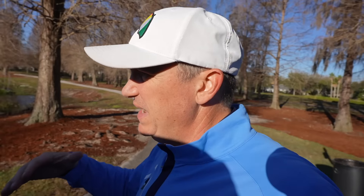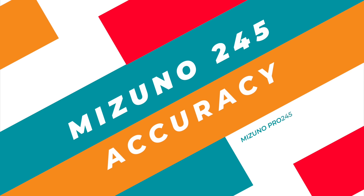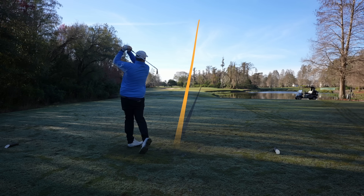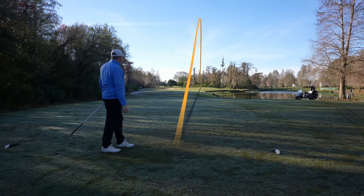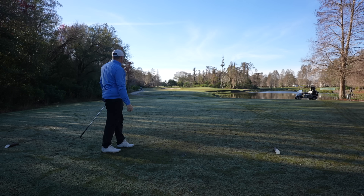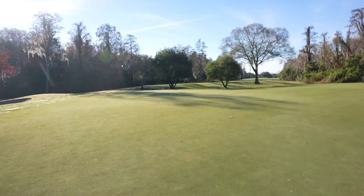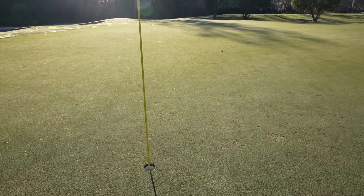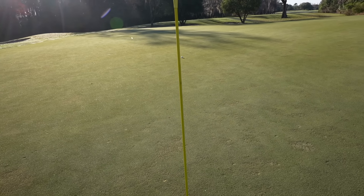I'm stepping up to a par 3 playing about 145 yards — the perfect distance for my 9-iron. Oh yeah, that's nice. That is just a little left of the pin and carried a very long way. That strike wasn't perfect, but it was an incredible result. We're actually past the pin — we've got probably 13 to 15 feet here for a birdie.